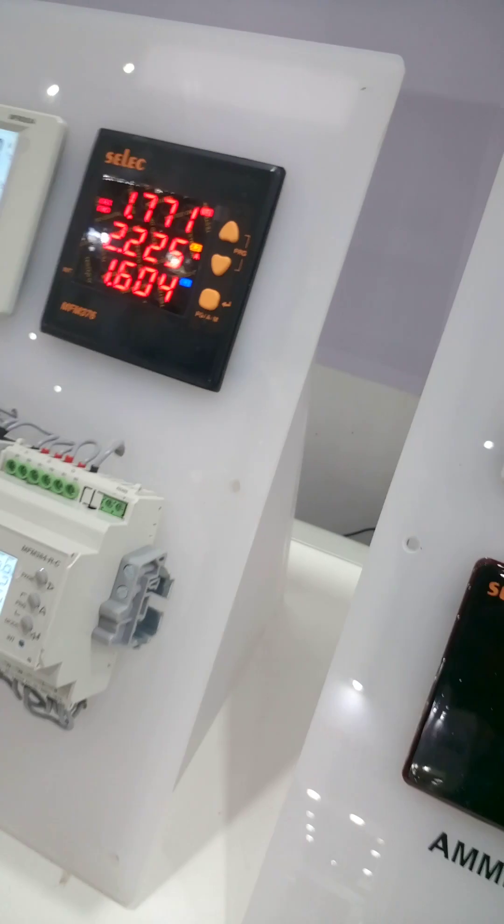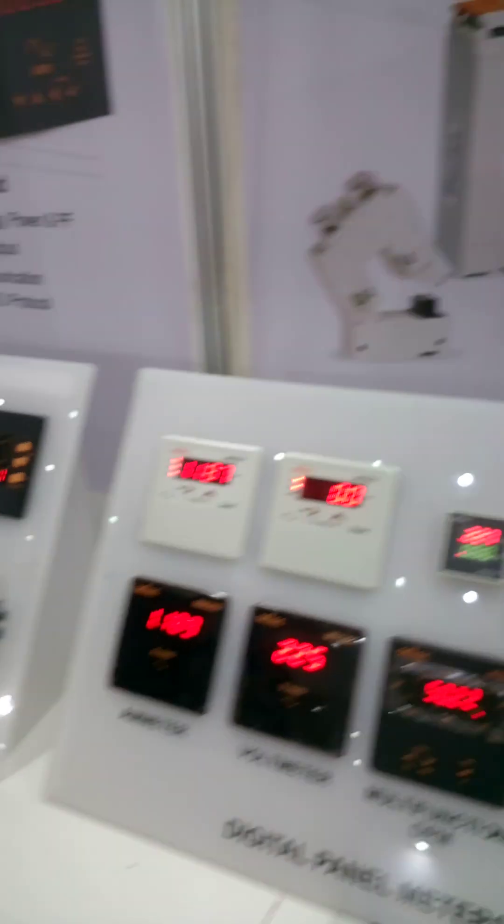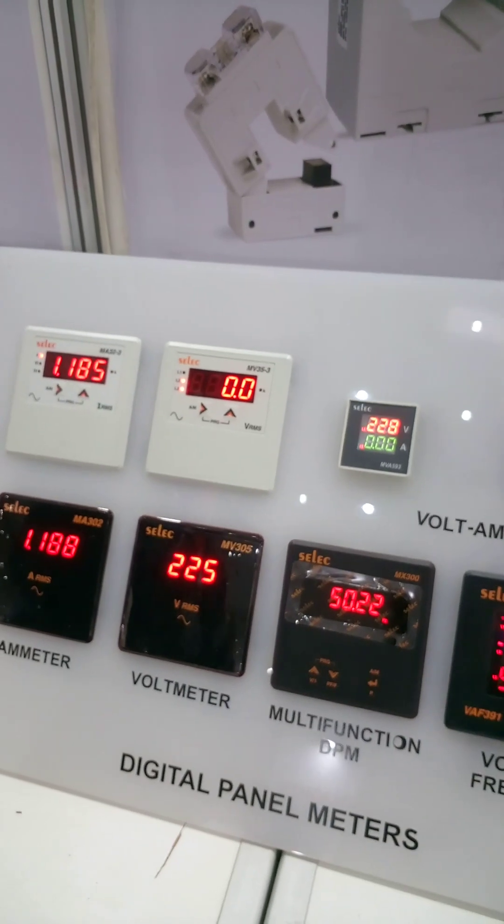And it is controllable. You can set values on it so that if your current goes beyond or below a threshold, you can have alarms. Same with voltage — it can be set. Alarms can be set. These are ammeter and voltmeter — digital.